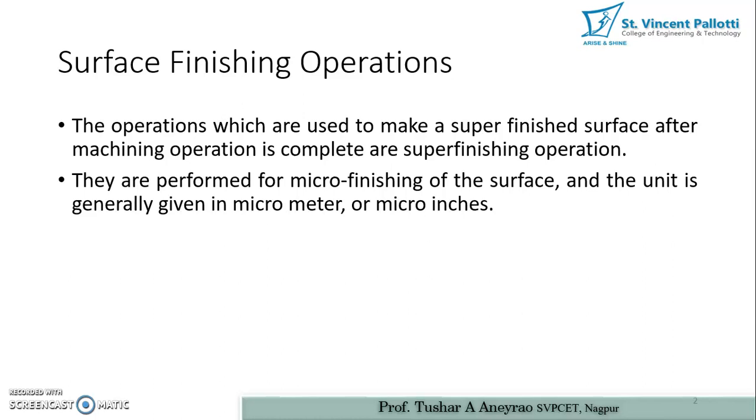First of all let us study what is the meaning of super finishing operation. Super finishing operation is used to make a super finished surface after machining operation is complete. After machining, we need super finishing operation because if we need to get a certain exterior surface super finished so that it appears nice to a customer, or if there will be wear and tear between two parts, in order to minimize the wear between the two contact surfaces we perform super finishing operation. They are performed for micro finishing of the surface, meaning whatever material we are going to remove from the surface will be in microns.